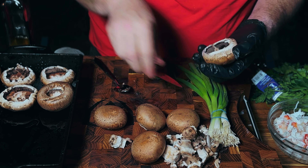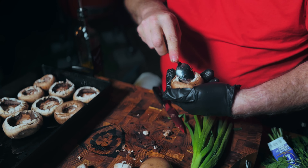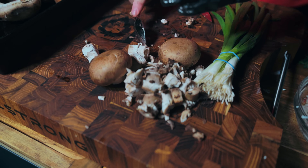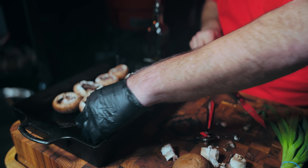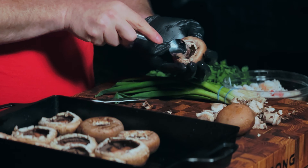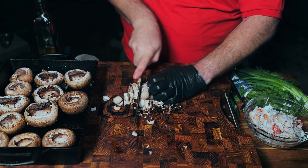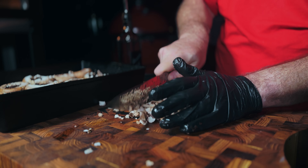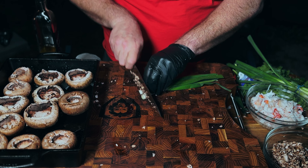We're making Bobbi's crab stuffed mushrooms in the wood fired oven instead of a regular oven. I'm taking these mushrooms and removing the stems — saving those for the stuffing. I'm using a spoon to get the gills out so I can stuff them with crab meat, and again we're saving everything. Bobbi's recipe calls for 16 mushrooms; I only have a dozen — Bobbi, forgive me. I'm going to fine chop the stems because they're going into our stuffing.